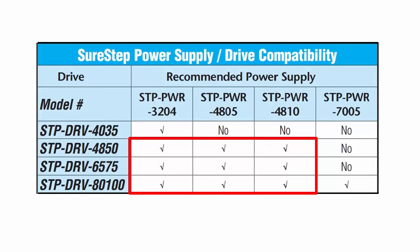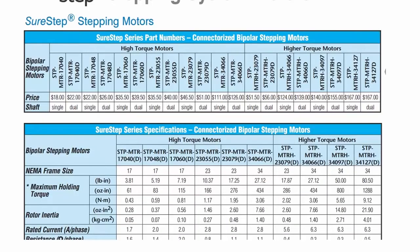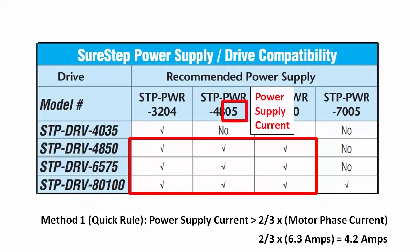We recommend two different ways to decide which power supply to use. For a quick rule of thumb, if you select a power supply with two-thirds of the current output of your motor's max phase current, you'll be in good shape. For example, this stepper motor from AutomationDirect has a max phase current of 6.3 amps. Take two-thirds of that, which is a little over 4 amps, and we quickly see that this 5 amp supply will handle the worst case load.